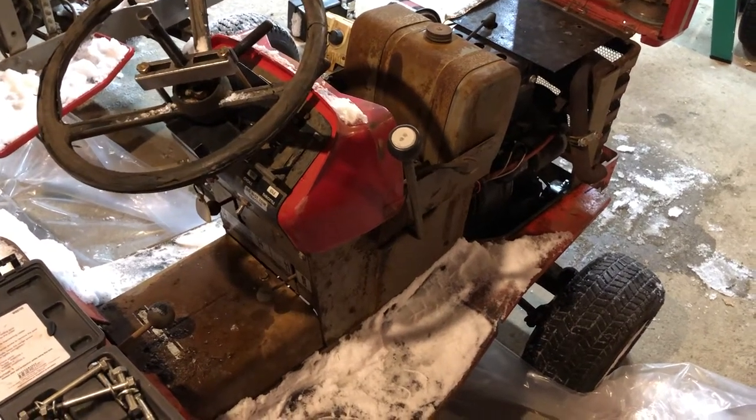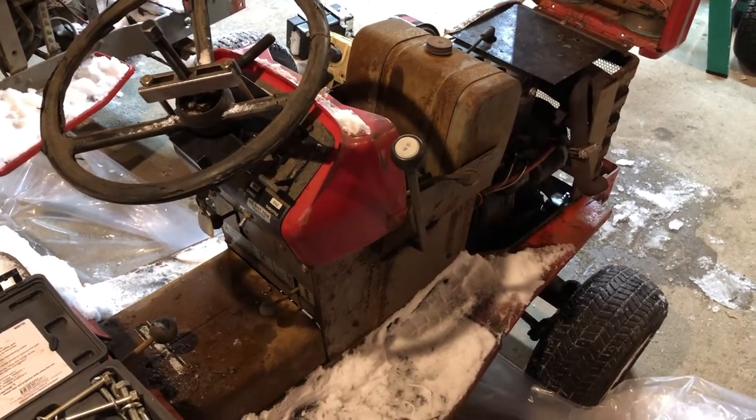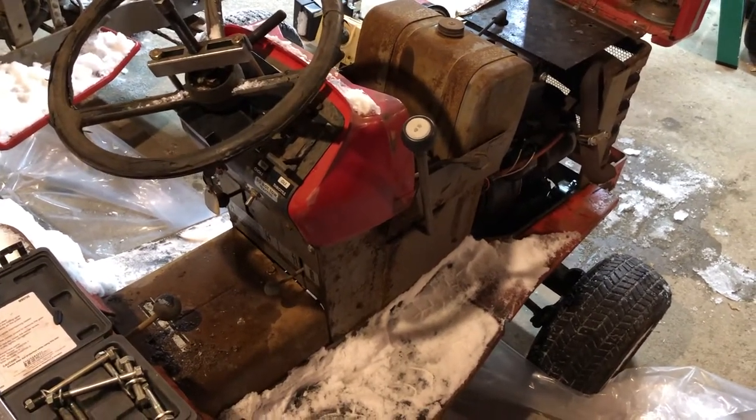Here we have a Massey Ferguson MF-16 garden tractor. I'll show you guys a little tech tip here — how to remove the steering wheel without destroying it.